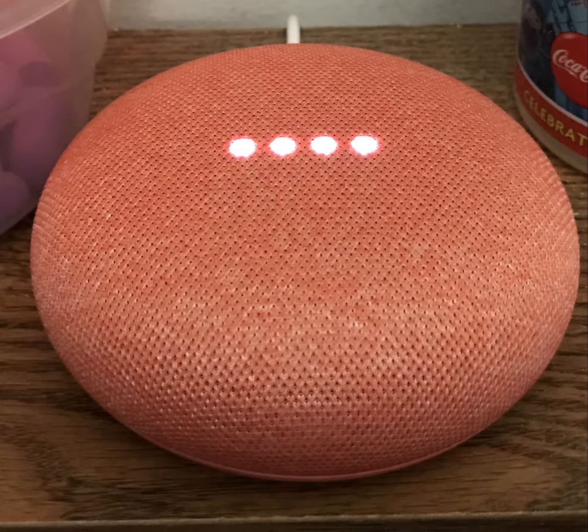Google announced the new Google Home Mini, which is their competitor to the Amazon Echo Dot. It is similar to the Google Home and still has Google Assistant built in, except it is smaller and only has one speaker that faces upwards.